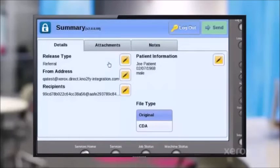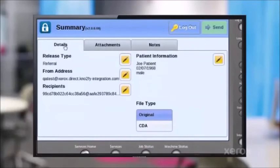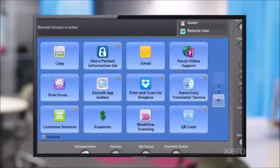You can see the details — you can set an attachment and put in your own personal notes. The patient information is all included there. Now it'll send and you'll get a confirmation note. We just showed you the basics of how you can capture, access, connect, and share patient information in a secure HIPAA compliant way. And that is the Xerox Healthcare MFP.